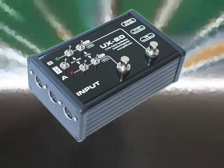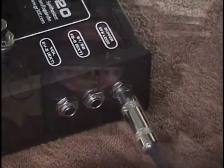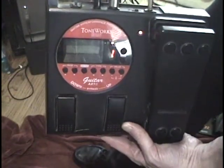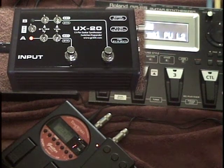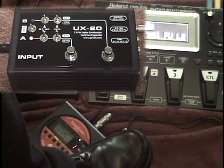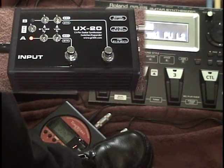The buffered input on the UX20 does double duty as an effects loop. By plugging a tip-ring-sleeve cable into the UX20, you can create an effects loop for your GR55, VG99, or any Roland guitar synthesizer. This effects loop allows you to use existing foot pedals along with the GR55. The tip connection goes to the output of your external effects and the ring to the input. The effects loop circuit expands the sonic possibilities of the GR55 and makes it easier to integrate the powerful GR55 guitar synthesizer into an existing rig.